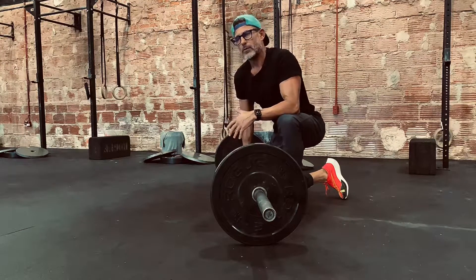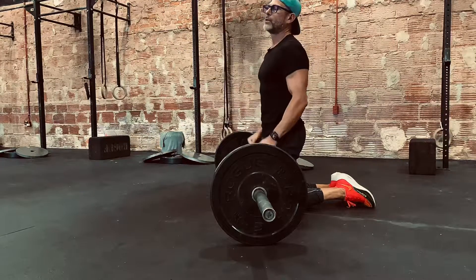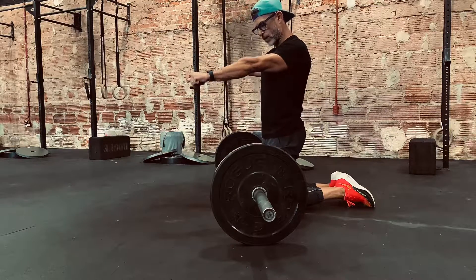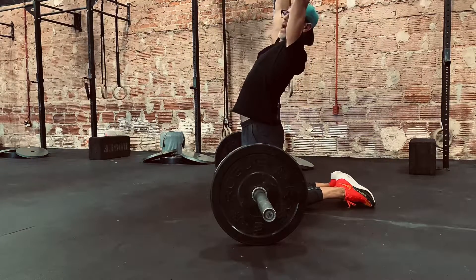On these barbell ab rollouts, you want to try your best to make your body completely straight as the bar rolls out. Things that would be bad: you want to keep those arms straight as you go out. A couple of bad things would be as the bar rolls out from you, you start to arch your back.